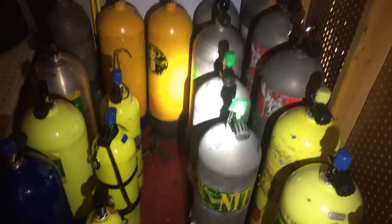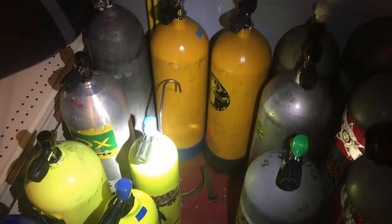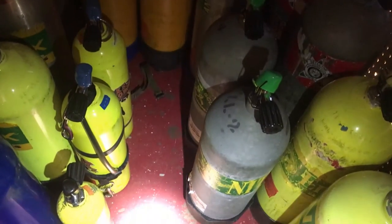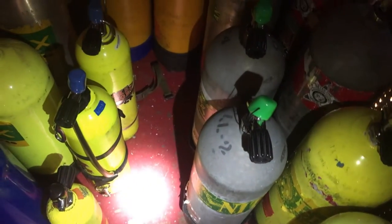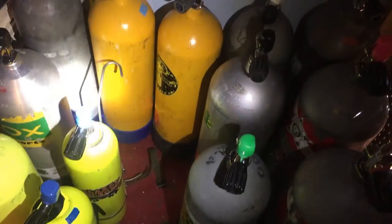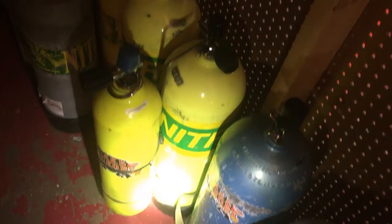My two alternate air sources are these two aluminum 30s — this yellow one and this one here. The first is set up with a stage kit, so I can basically sling it under my arm if needed. The other one has the shark pony system on it. To show you briefly how it works: it hangs onto another cylinder via the valve, and then the strap at the bottom wraps around and secures to it so you can hang the tank on your back.